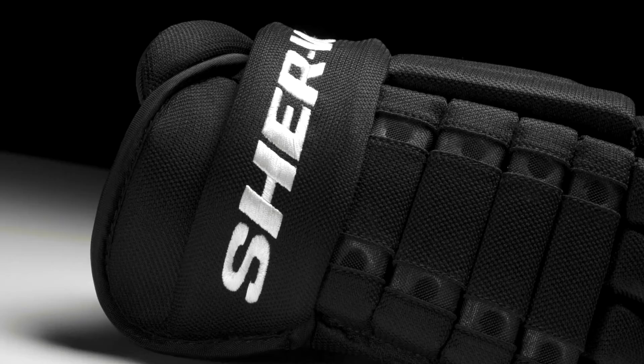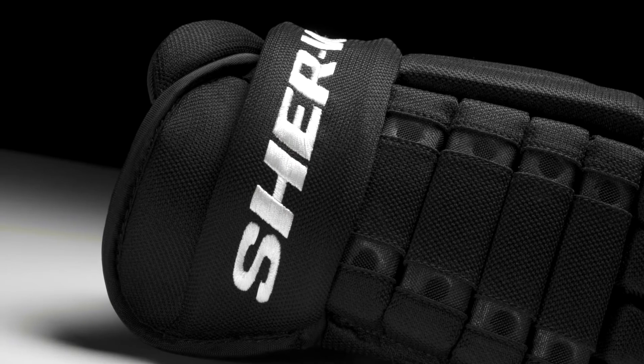Protection-wise, we have a high density foam cuff roll giving good protection to that wrist area from slashes or pucks.